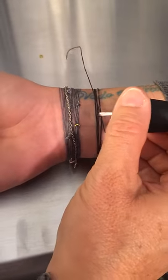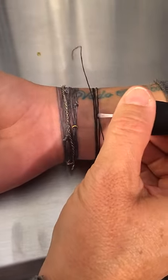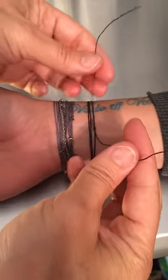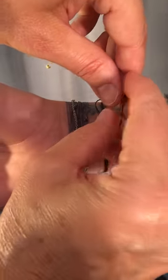If you would like to secure your bracelet a little more, you can get a little bit of clear nail polish and put it on the first knot. Then seal your loop with a second knot.